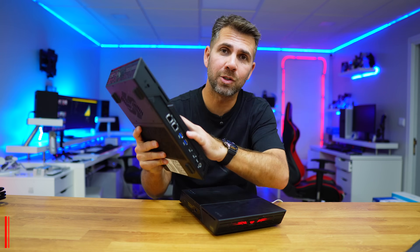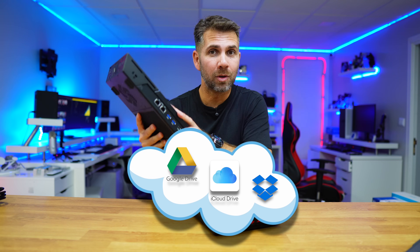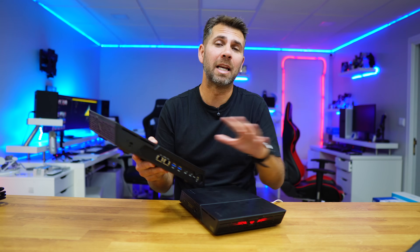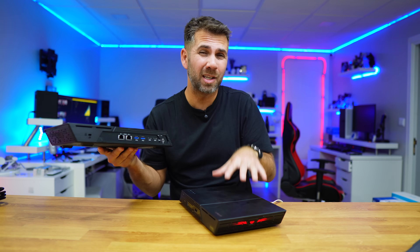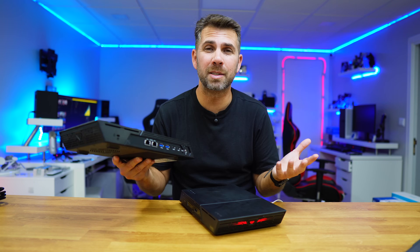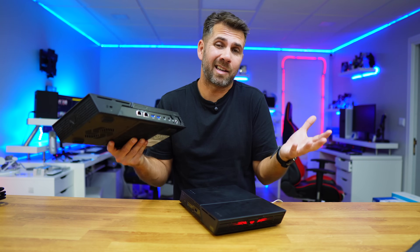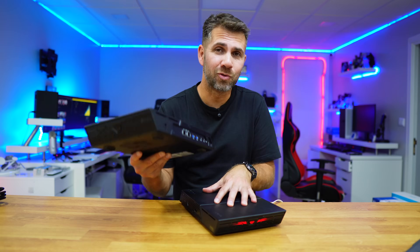This is a NAS unit — a network attached storage solution — which allows us to use instead of iCloud, Google Drive, or Dropbox, our own personal cloud. We don't have any limitations, we don't need to pay monthly fees, and we can have up to 24 terabytes to store pictures, documents, and everything under our own control.